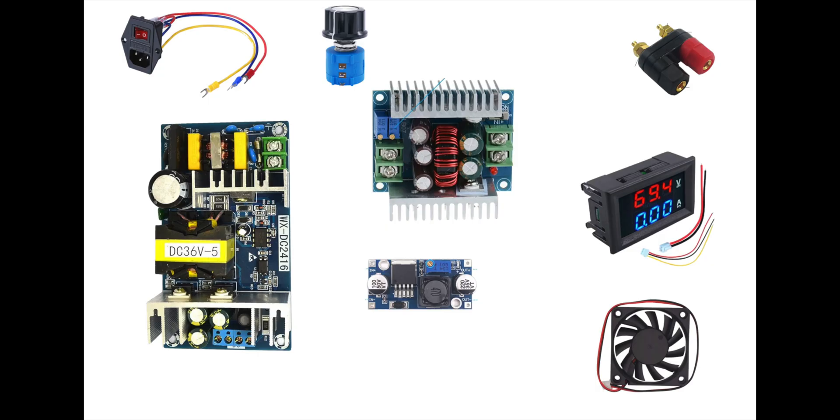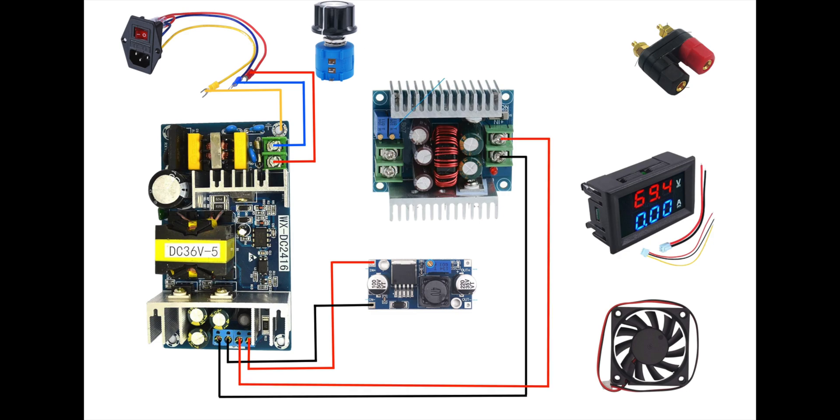We're going to connect everything as follows. First we'll connect the live, neutral, and ground wires of the AC plug to the input of the power supply. The power supply has four outputs — two for negative and two for positive. We'll connect the first pair to the small buck converter for the electronics, then the second pair to the main buck converter for the power circuit. The output of the small buck converter will go directly to the fan.